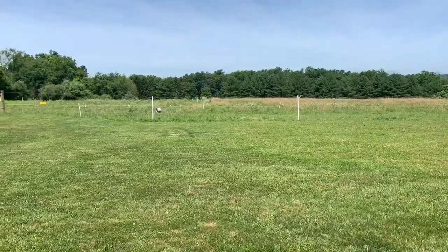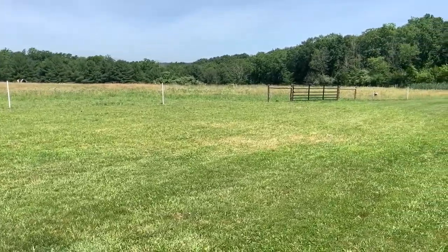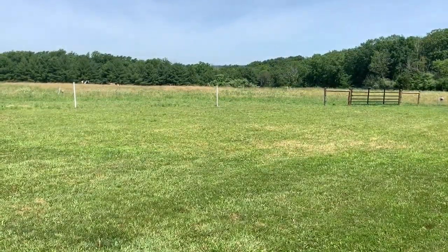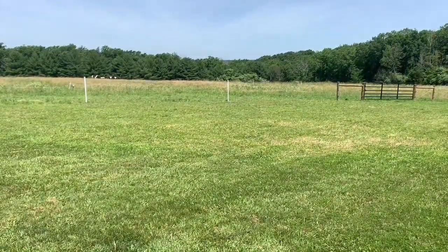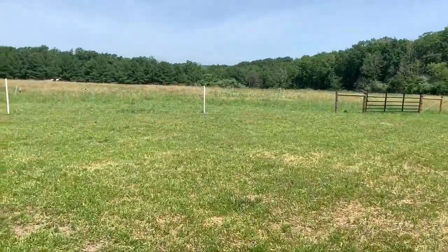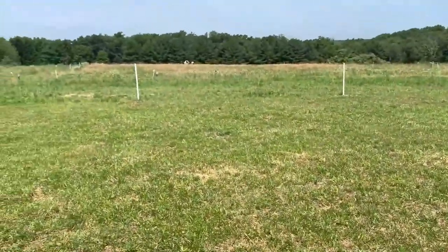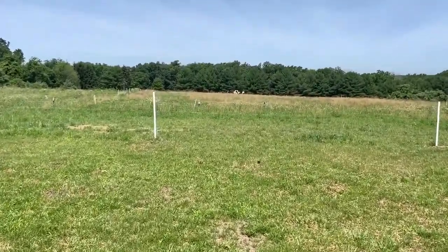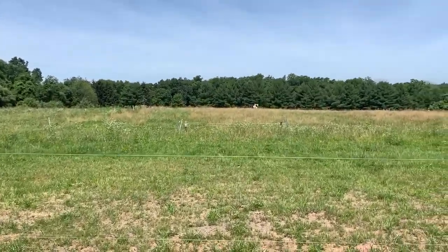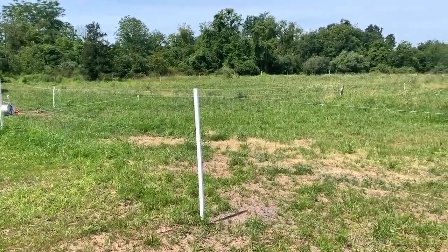The whole pasture used to be wooden post-and-rail. You might be able to see how some of the grass is a little more lime green — this was the riding ring that was excavated flat for horses. We took it down, reseeded it, so that's why the grass is coming in a little sparse, but it'll fill in over time. The wooden fencing was all falling down, so I put up a three-strand hot wire, high-tensile electric fence. I paid somebody to put up the perimeter fencing because I don't have a lot of experience with it.